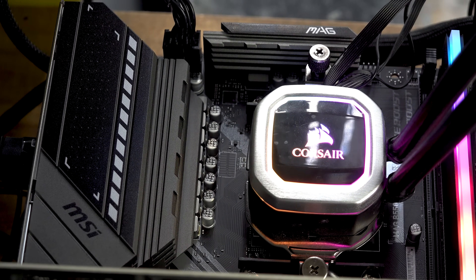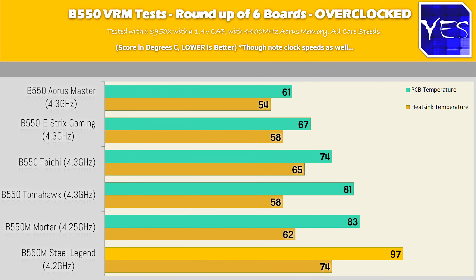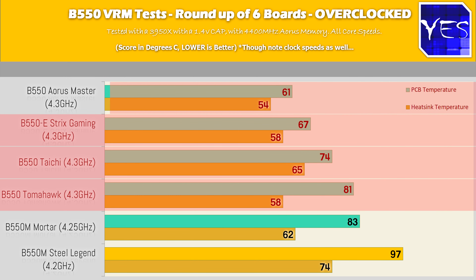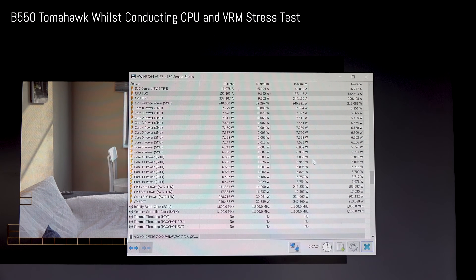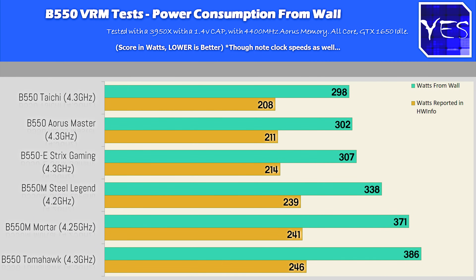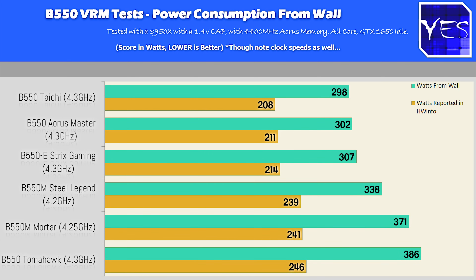When overclocking the 3950X, the Tomahawk and Mortar could handle the overclocks. The Tomahawk reached 4.3 GHz — matching the Taichi, Master, and ROG Strix — but drew around 380+ watts from the wall versus around 200–210 watts reported by HWInfo, compared to 300 watts from the wall on the top three boards. So the Tomahawk was drawing roughly 80 extra watts from the wall. The Mortar scored 50 MHz lower, reaching only 4.25 GHz at 1.4V.